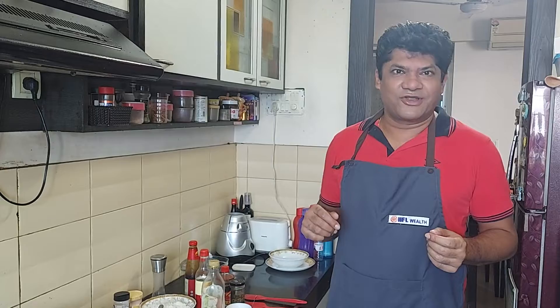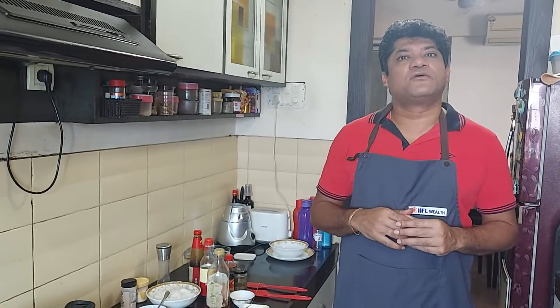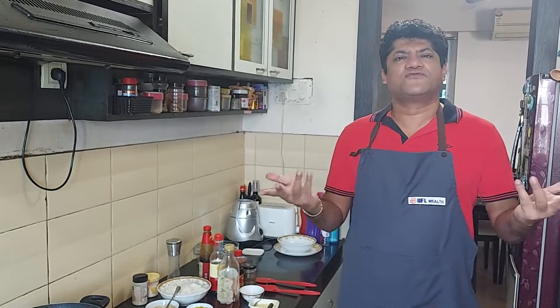Cooking has become a bit of a hobby and I quite enjoy it. I managed to hone my skills during the lockdown period. Today what I'm going to showcase is something pretty fundamental — Chinese fried rice, cooked using overnight leftover rice from your fridge, which most of you will have.